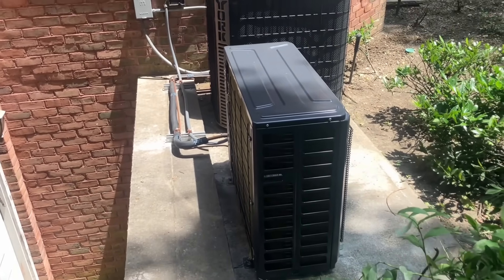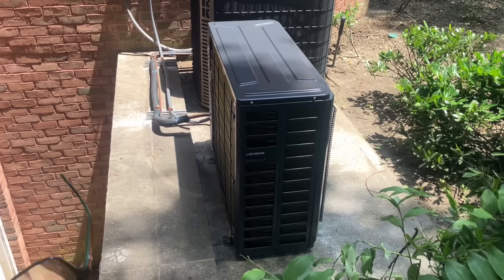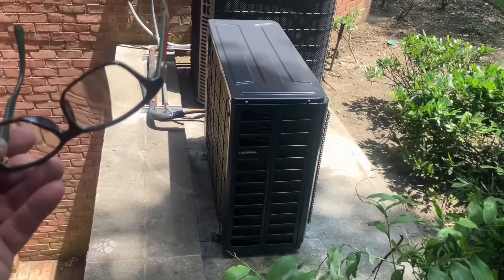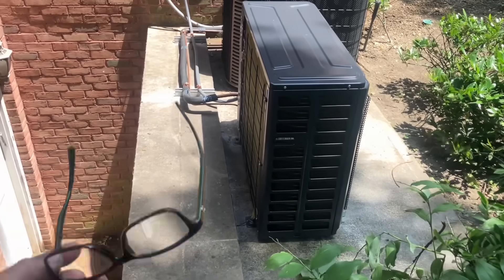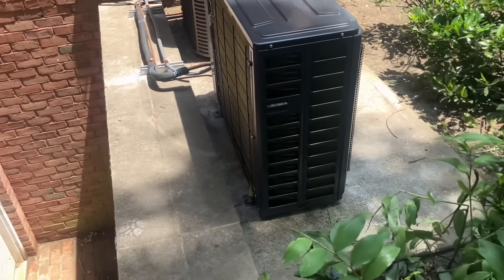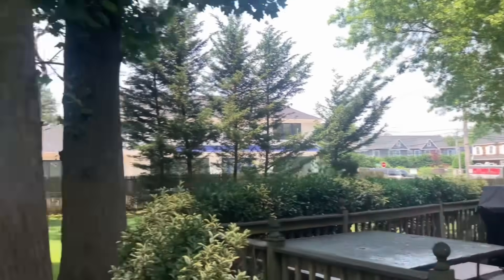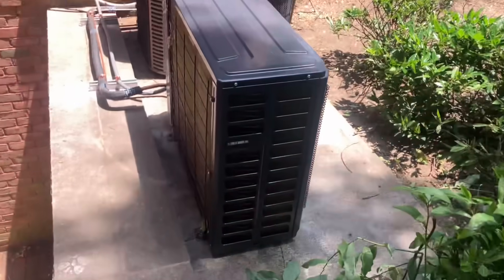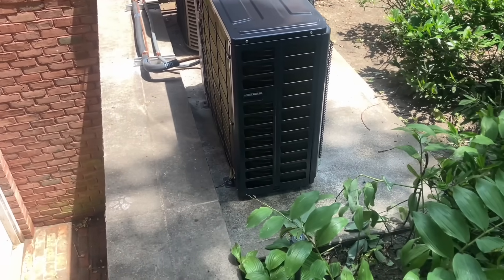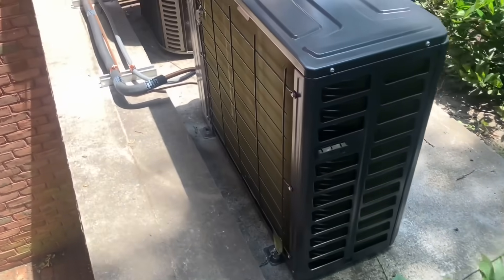So if you live in a high-crime area or you're installing a system in a high-crime area, rest assured that unless they're out there with a socket set or a wrench — theft deterrent. You can see we're here — I don't think we have to worry about a high-crime area. I'm sitting next to an AC unit and the property is over two acres. So let's look at our line set.